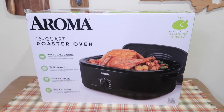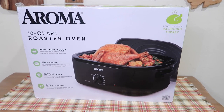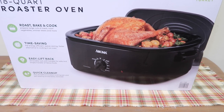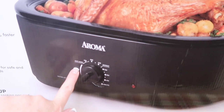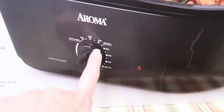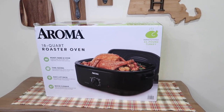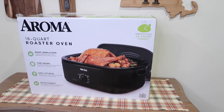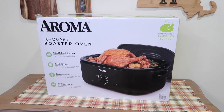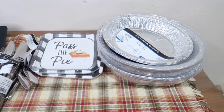At Walmart I picked up this Aroma 18-quart roasting oven. It perfectly fits a 24-pound turkey and can roast, bake, and cook large cuts of meat, roast vegetables, simmer stews, and more. It even has a keep-warm and a defrost setting. Guess how much this was — it was on clearance for 20 bucks! We can have a turkey or ham in there during the holidays and still have room in our oven. I've been wanting one of these for a long time.